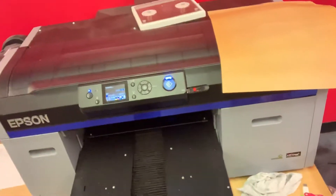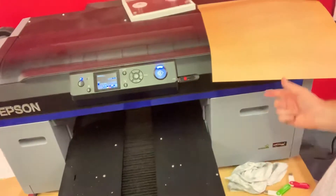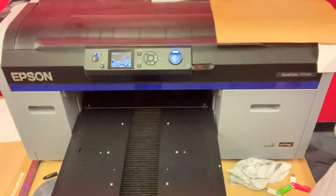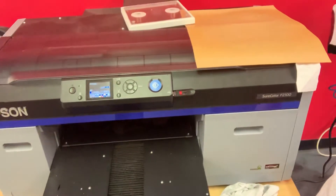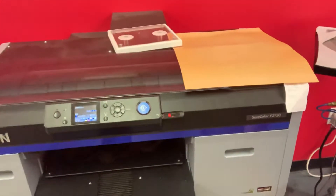This is our printer. This is an Epson printer — the model number is F2100. This is more or less brand new, I think just a few months old. And yeah, this is what we use for our production, at least as far as direct-to-garment prints go.